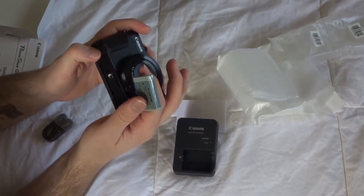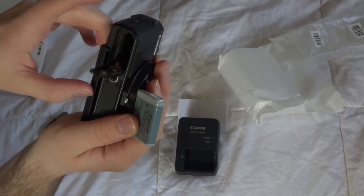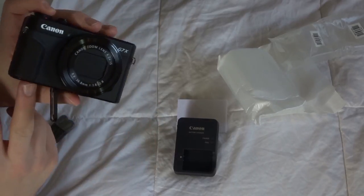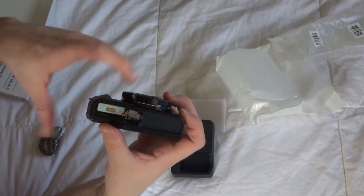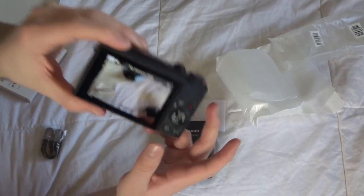So let's put the battery in here. On the bottom there's just a lock and open switch — nice and easy. The SD card goes in here as most standard cameras do. Batteries in, lock it up, and the camera's on.